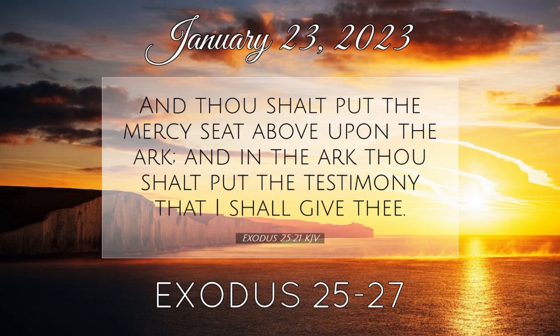The length of the court shall be a hundred cubits, and the breadth fifty everywhere, and the height five cubits of fine twined linen, and their sockets of brass. All the vessels of the tabernacle in all the service thereof, and all the pins thereof, and all the pins of the court shall be of brass.